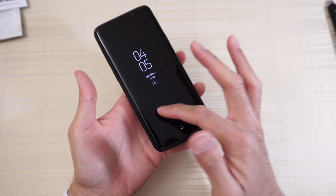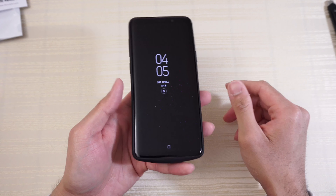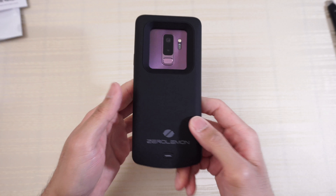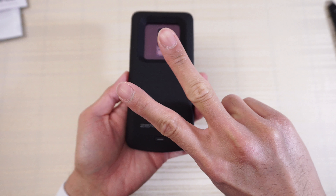Before you leave, make sure the phone is at 100%. Use your phone, and once it comes down to around 20% or so, turn the case on — the case will fast charge the phone, doubling your battery life. If you're interested, I'll put a link in the description down below. Thanks for watching, peace out.